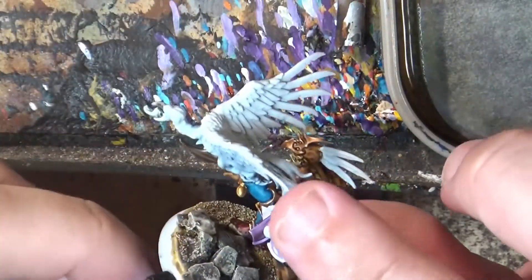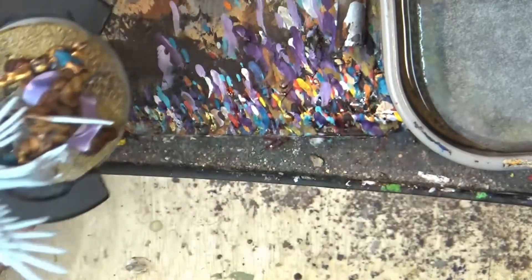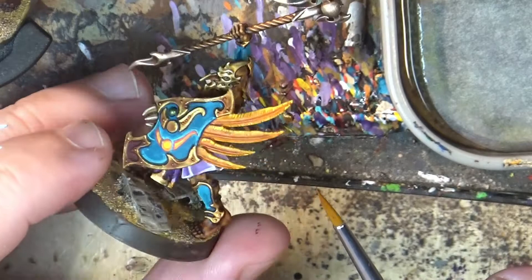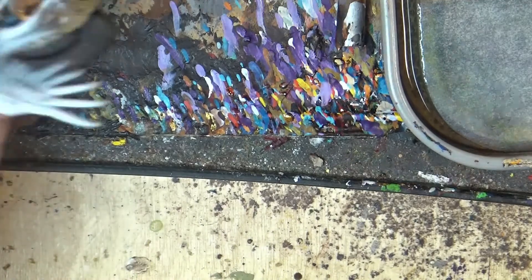Hello, this is Victor. I'm here with a new weekly painting and this time we are going to paint this type of creature, this bird, and I will do it in a fiery look. I have this type of fiery feathers that I'm doing for the feathers on the fence, so we are going to start.